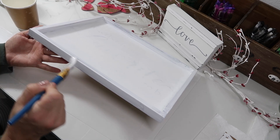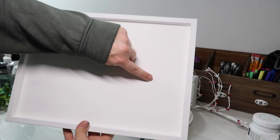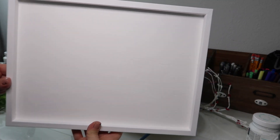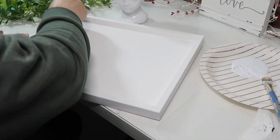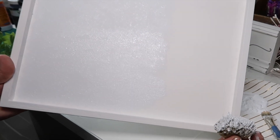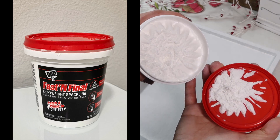After one coat you could still see the lettering, so I probably should have sanded it before I started painting. Even after two coats you could still see it just a little bit. So for the third coat I used a sponge and just sponge painted across it to give it a texture so you wouldn't see the indentions of the words. I also sponge painted the frame.